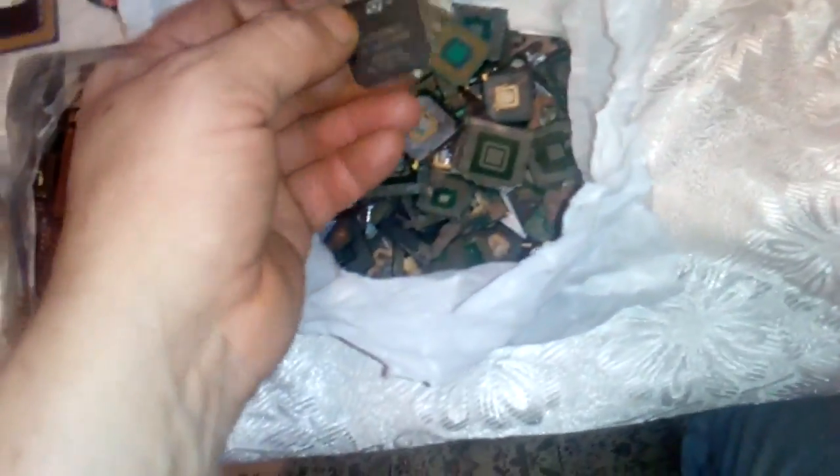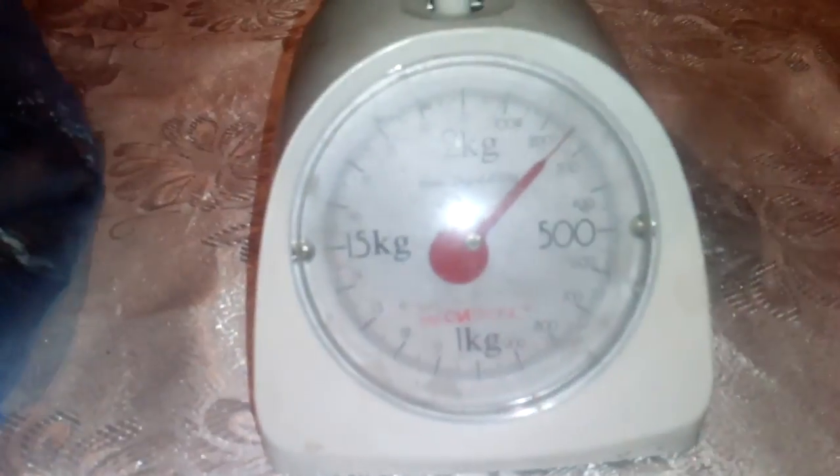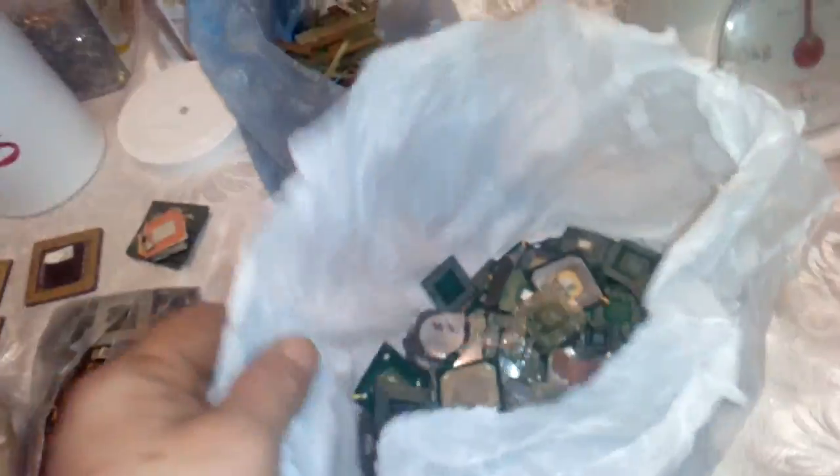For the first, I'm going to go to the best. This is some VGA caps — you can see the bottom — some caps. Not bad. Let's see how much we got here. The scale says 250 grams. 250 grams of full VGA, top and bottom. Not bad — contains very good gold.